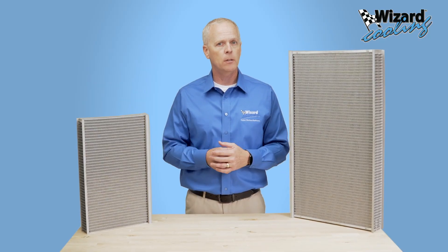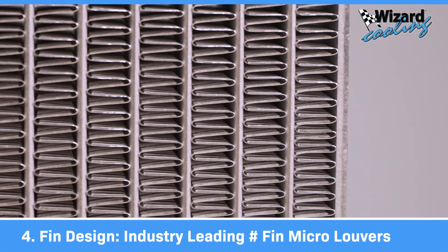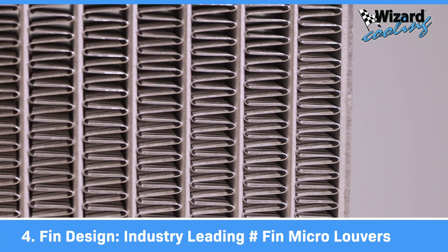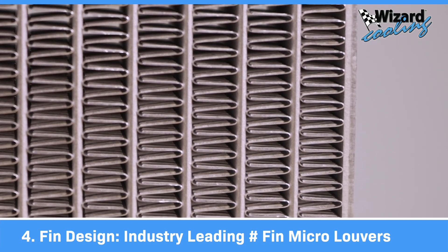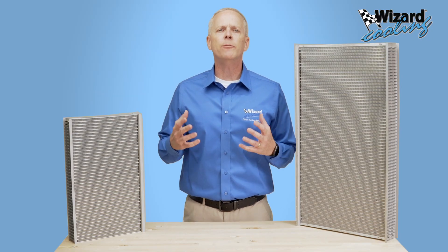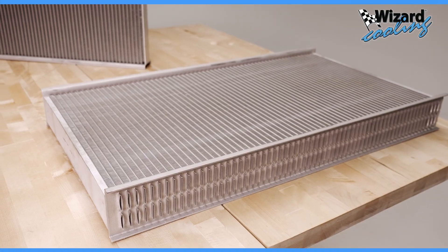Number four: the fin design itself. Each fin has a series of micro louvers cut in from the leading edge of the fin to the back edge of the fin. Our cores lead the industry in terms of the number of louvers designed into each fin, merging these four elements into one beautifully engineered powerhouse core, creating a massive amount of cooling potential.